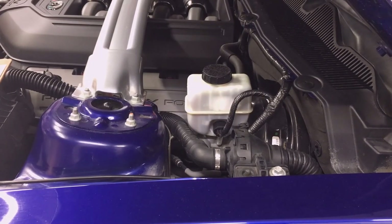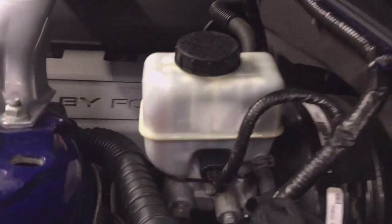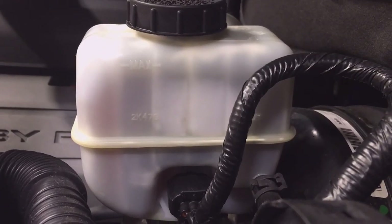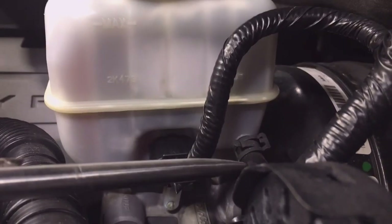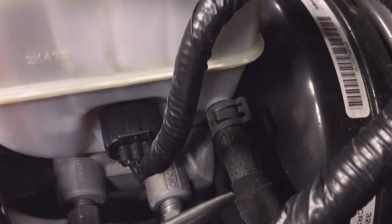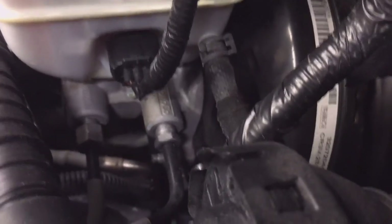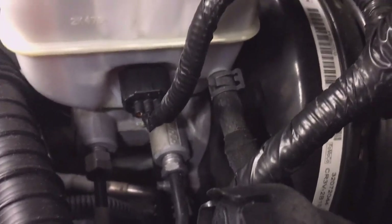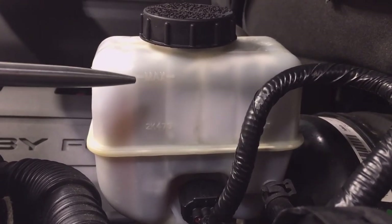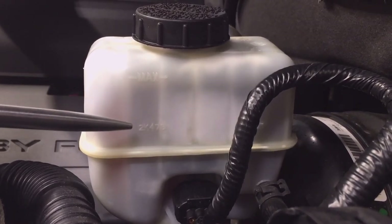The brake and clutch fluid level is determined by looking at the brake fluid reservoir on the master cylinder. The clutch, if equipped, shares the same reservoir as the master cylinder. You can see the clutch cylinder hose coming off the reservoir right here and going down through the firewall beside the brake booster. The level can be seen through the opaque reservoir wall — look for the minimum and maximum markings on the reservoir.